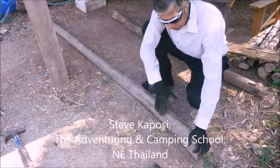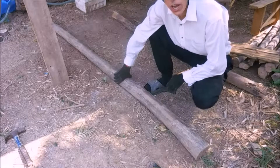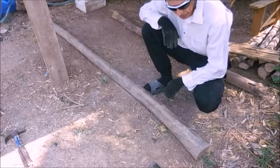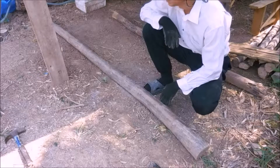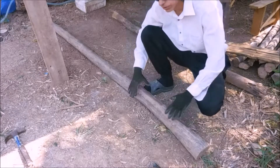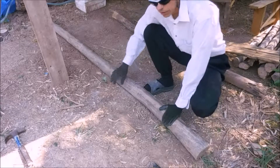I want to talk about something very quickly. I've got this support beam all the way on the ground. If you're in an area that doesn't have many termites or no termites, that's okay. Termites might be a problem.